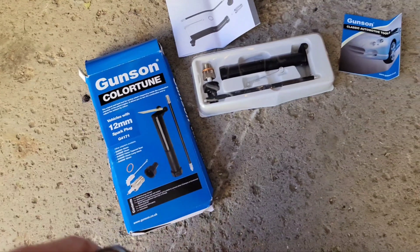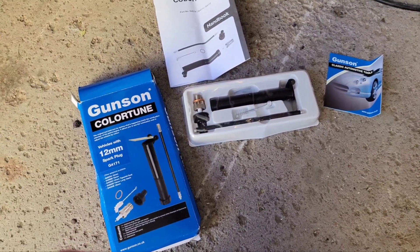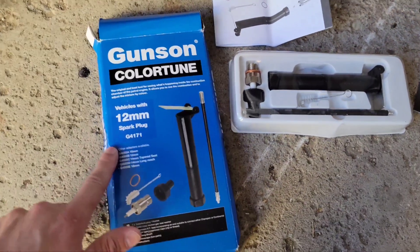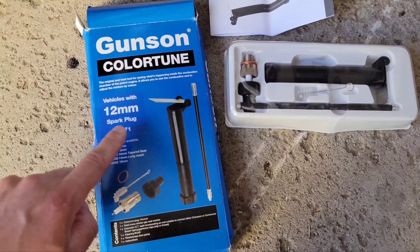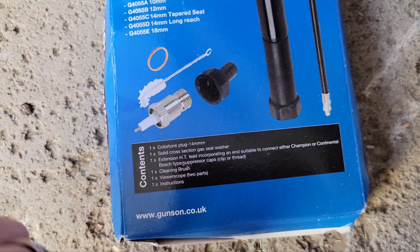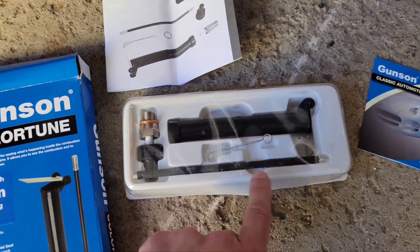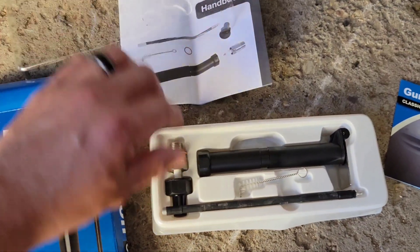The ColorTune finally arrived — it was supposed to be here yesterday. I ordered a second one, and sure enough the day I ordered it the first one showed up. I bought the 12 millimeter. On Amazon it shows as if you're getting a 14 millimeter plug, but it is not — it is a 12 millimeter plug, which is what we need for our Radians. You get the sight tube, cleaning tool, stem to conduct the electricity, and a little tool to screw it on.